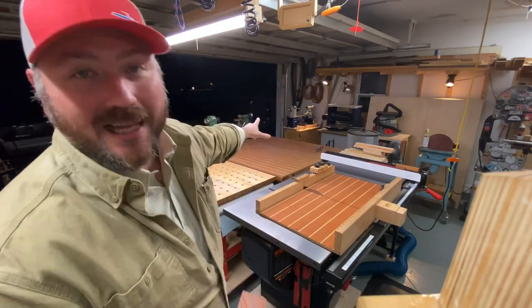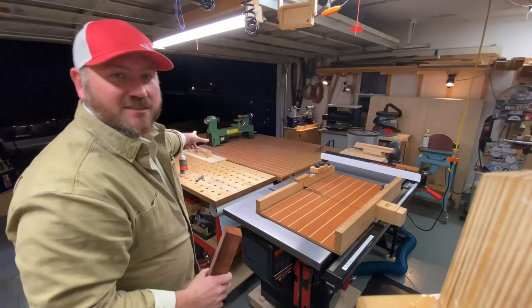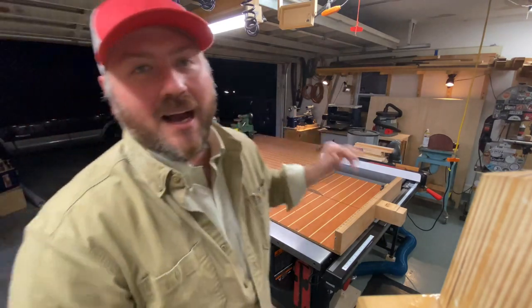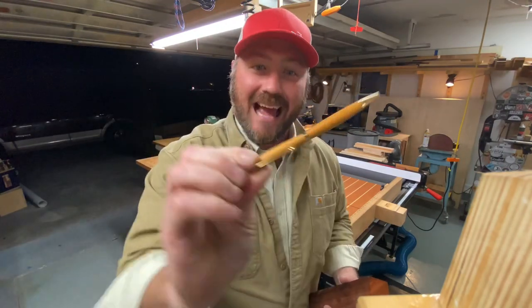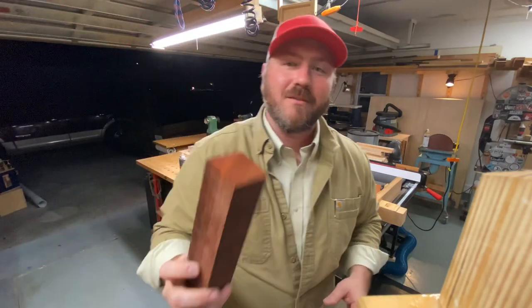Hey everybody, welcome back to the channel, my name is Chris. This video is going to be a nice simple one. I got a new lathe — that's the old one, the Harbor Freight variety — I got a Rycon variable speed lathe. We're going to make a couple of projects on it, one being something real simple like a pen. I made this last night, absolutely love it — the colors and the ironwood look great together.